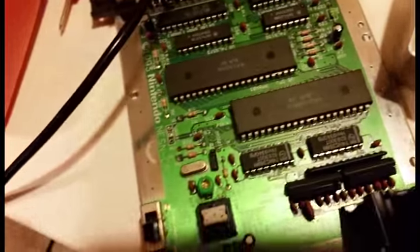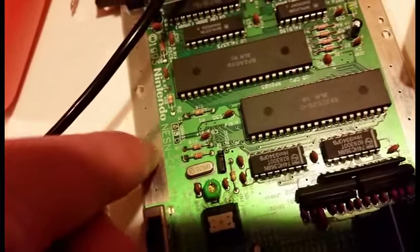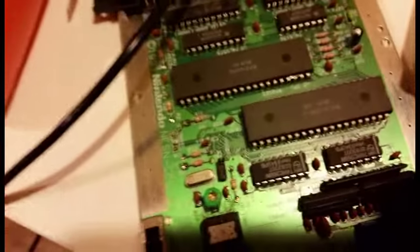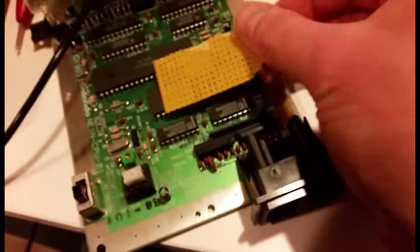For grounding anything, I usually make a large blob of solder on the side right here and just stick all the grounded wires right in there, and it works perfectly fine. And here is my board to make the video circuit.